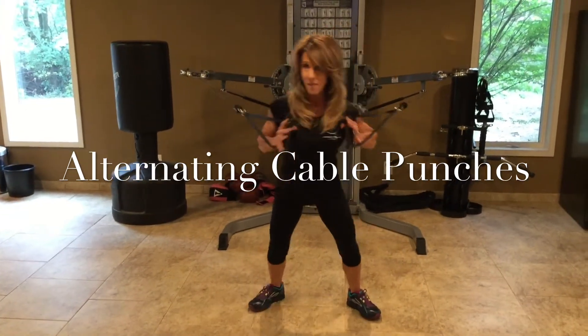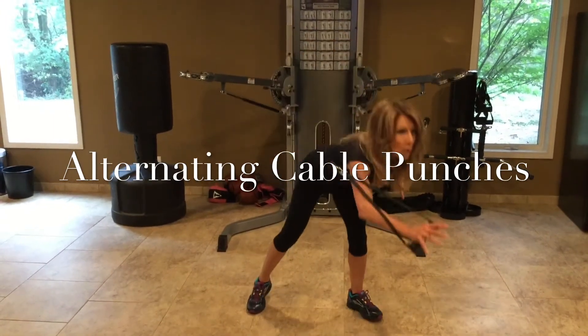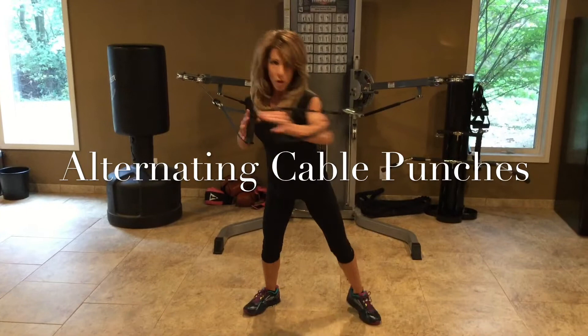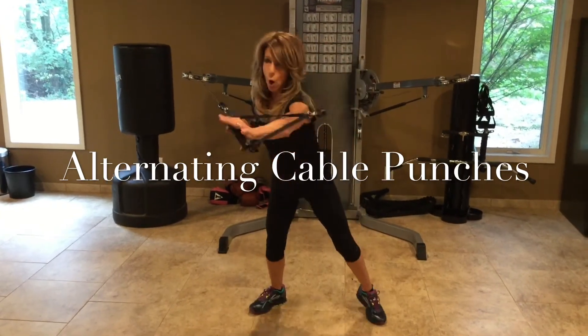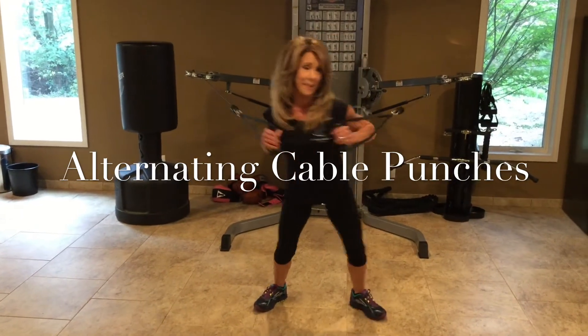If you notice, I'm pivoting — see my feet? I'm not bending forward. You can do it with an open grip — see my fingers? — or a closed grip. Just be sure you're not gripping tightly.